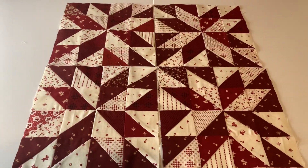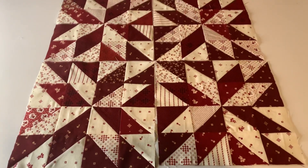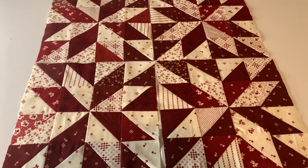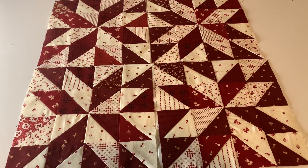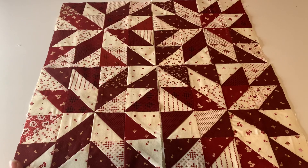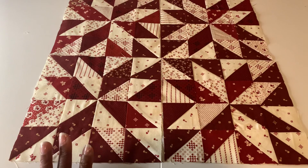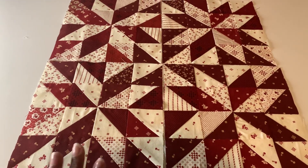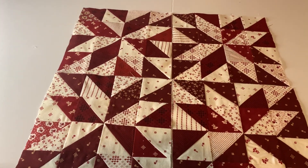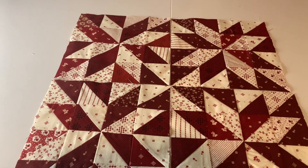I'm calling these my orphan blocks. There's a technique you can do when you are sewing your blocks together and doing your half square triangles where you can actually do a double sew and split your half triangles, giving you an extra half square triangle. That's how I wound up with so many of these triangles.